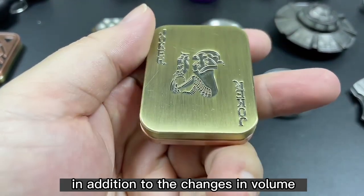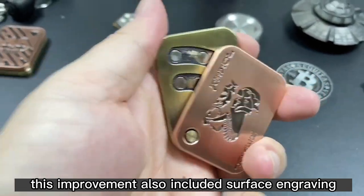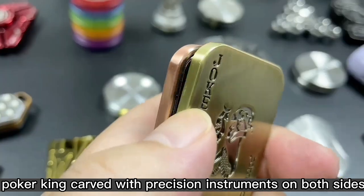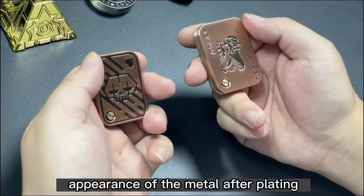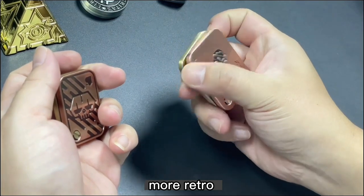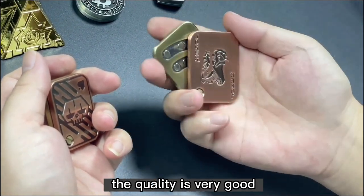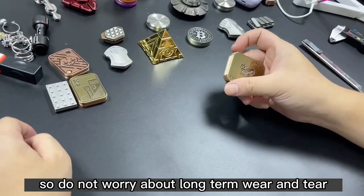In addition to the changes in volume, this improvement also includes surface engraving patterns — a Poker King design carved with precision instruments on both sides. The appearance of the metal after plating is more retro compared to the original color of stainless steel. The quality is very good, so do not worry about long-term wear and tear.